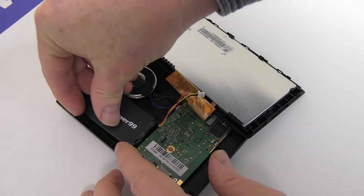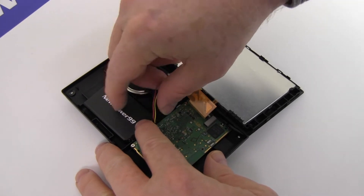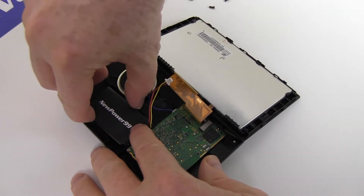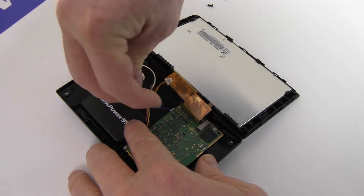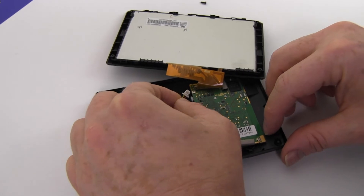Seat and connect your new extended life battery from NewPower99.com.